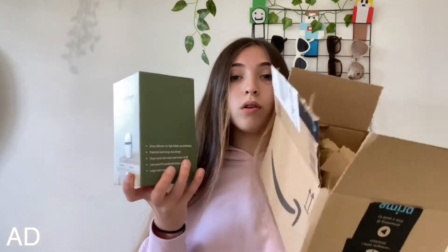Inside the Amazon box it comes with the diffuser box — it's an aroma diffuser, and this is what it looks like. It looks super futuristic and modern, so I'm really excited to have it in my room.